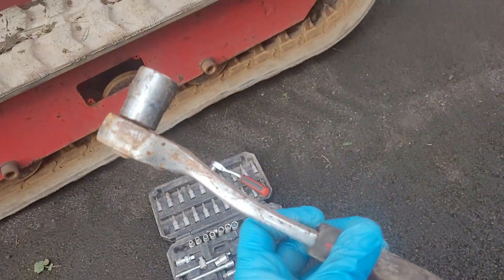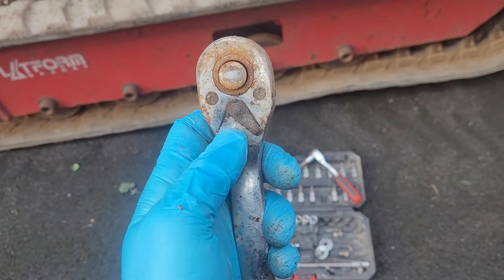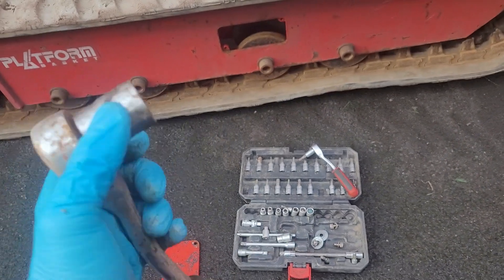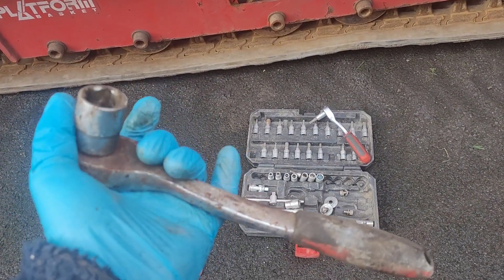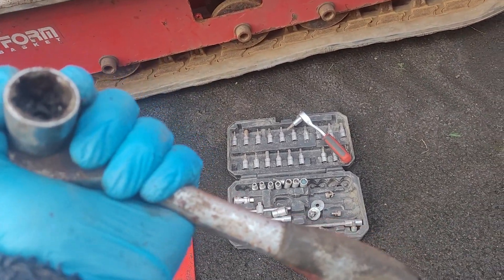I actually have a special socket spanner for this job — a dirty one. Unfortunately this kind of thing does happen often enough to warrant having its own tools to do the job when it happens.